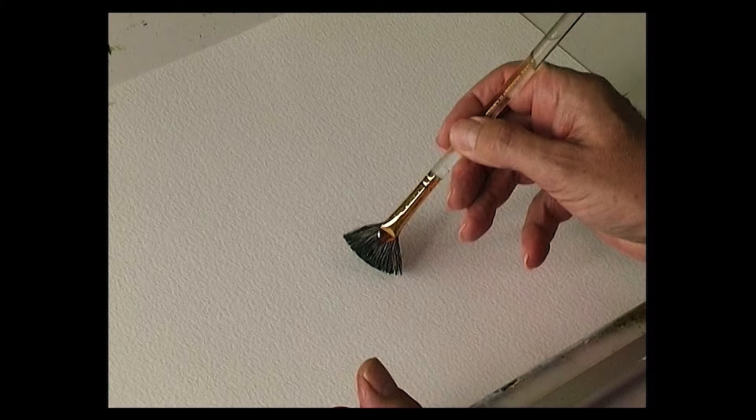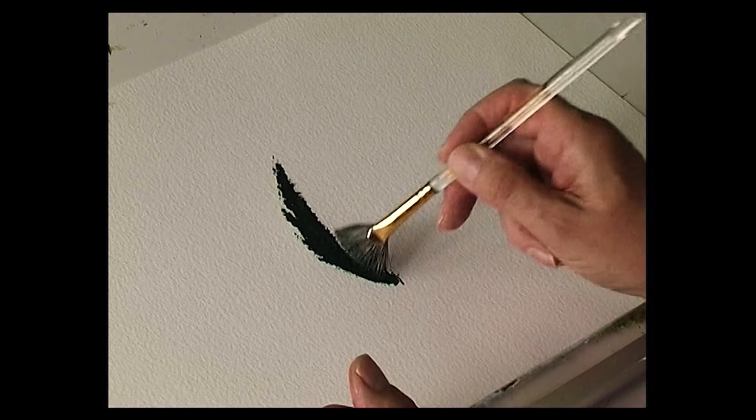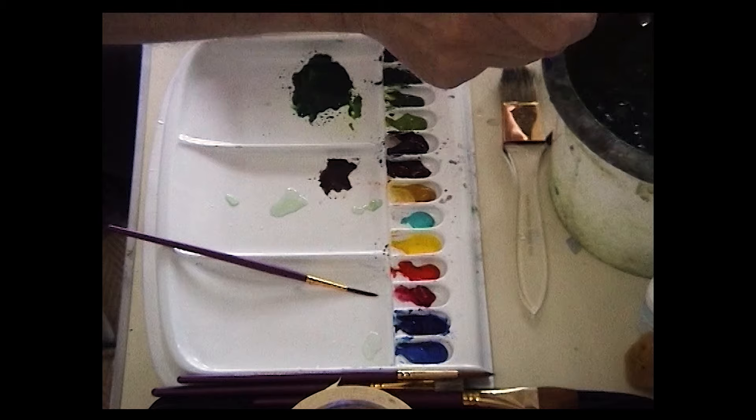Start at the bottom of the tree and paint. Just push the brush into the paper so you get a nice raggedy edge. Pull the brush into the centre and wash the brush out.